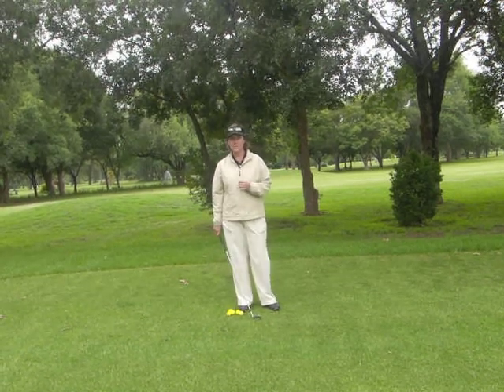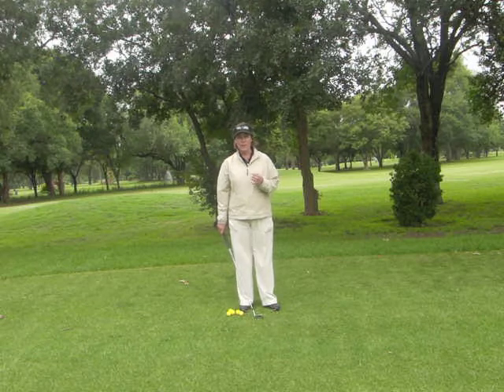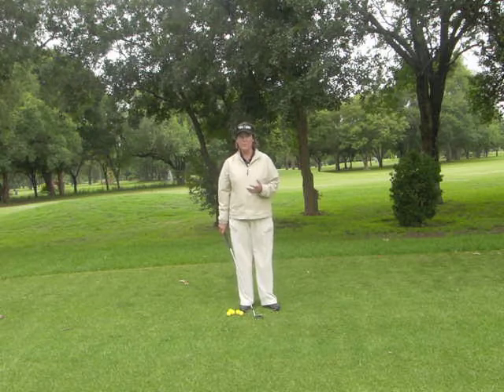If you want to improve your finesse shots around the green, you have to eliminate some of the power moves in your normal swing.